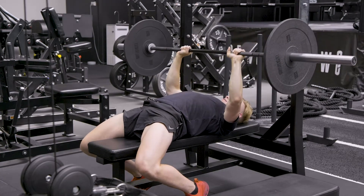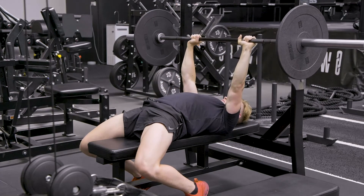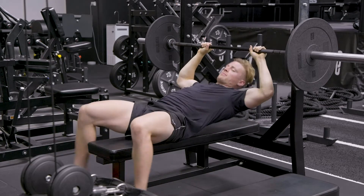When bringing the bar down as well, we're bringing it down towards the rib cage and then press up right over the shoulder. Rack the bar and that's it.